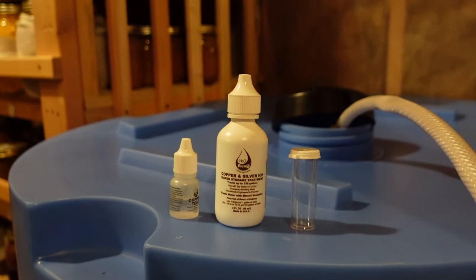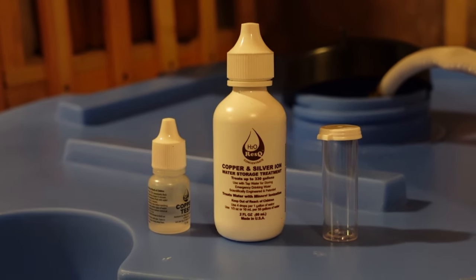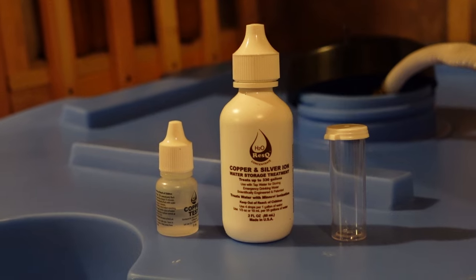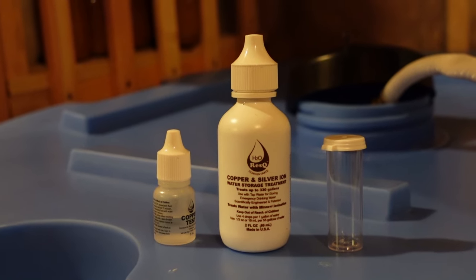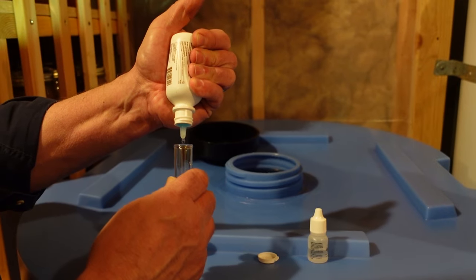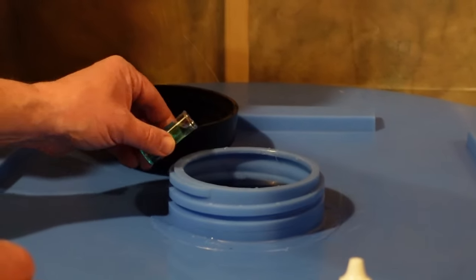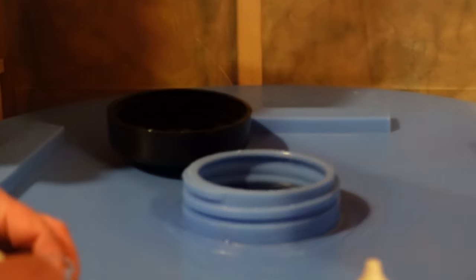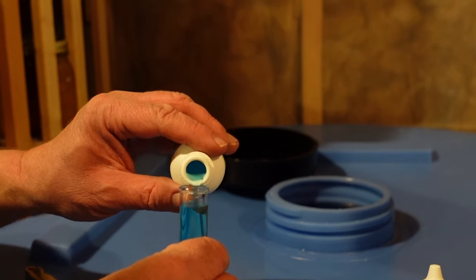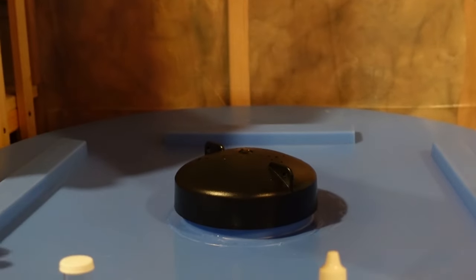These water tanks came with H2O Rescue, which is a copper and silver ion solution intended to prevent any biofilms from accumulating. We're going to put three of these vials in — each vial treats 55 gallons of water. With that in, we'll go ahead and close the barrel.